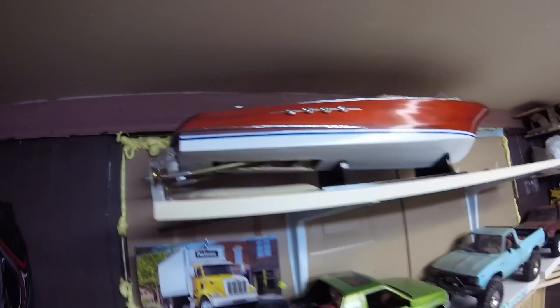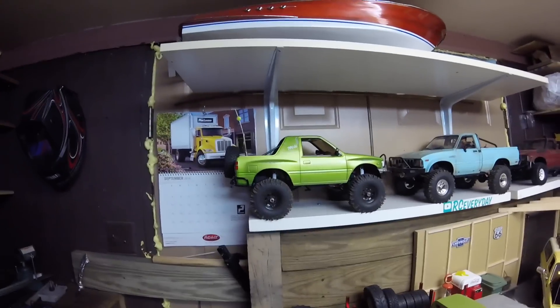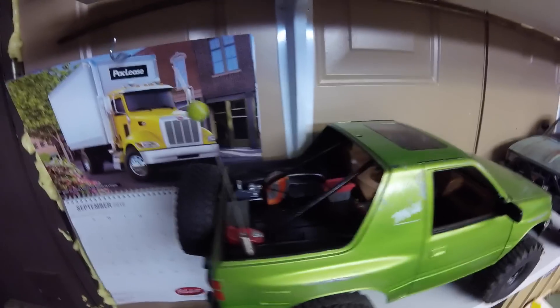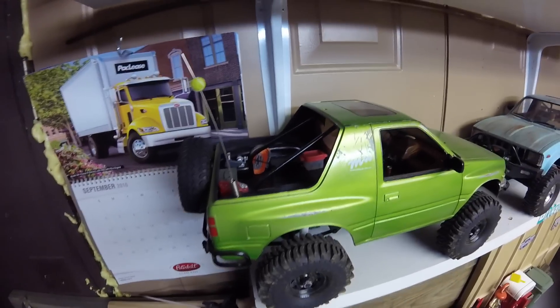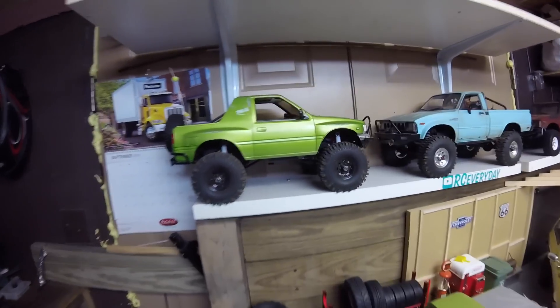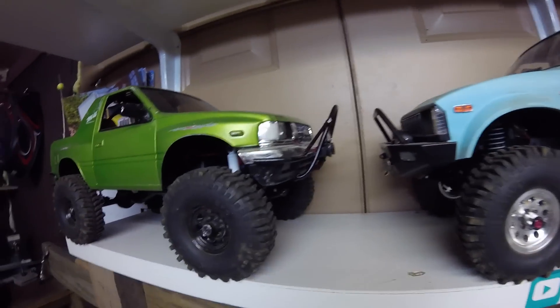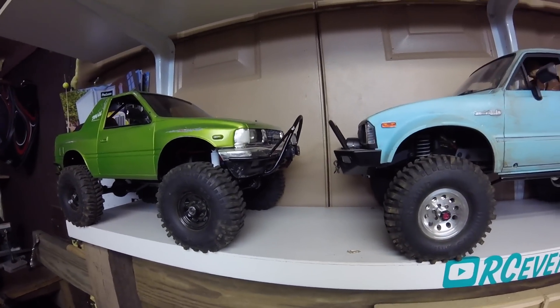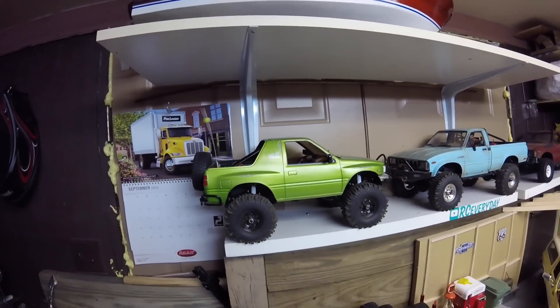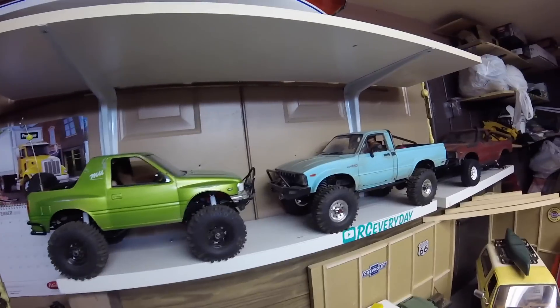I've got my Amigo - I haven't driven her in a while but I love that little truck, I'll never get rid of it. I've got so much work in that interior; it's my first real full interior I've ever done, plus the brazing - that's the first bumper I've ever brazed. It's a really good scale truck with a lot of neat little things I've done to it.